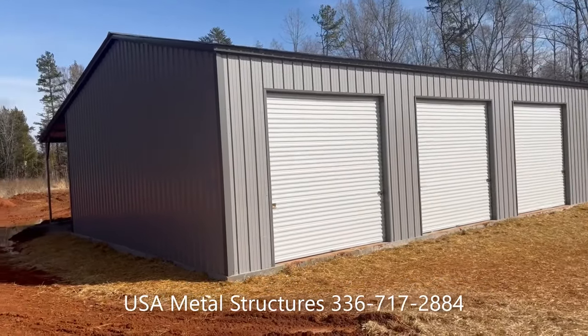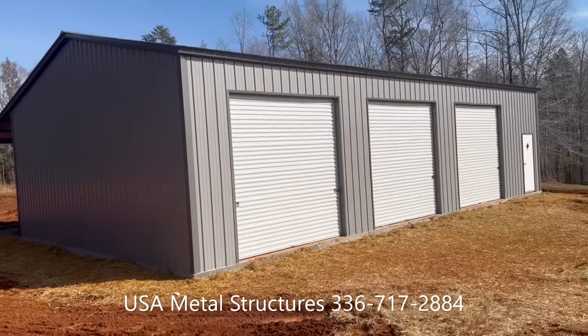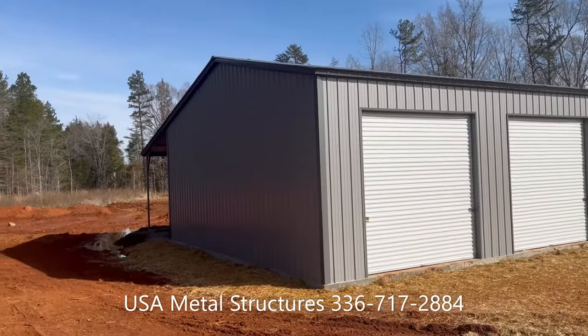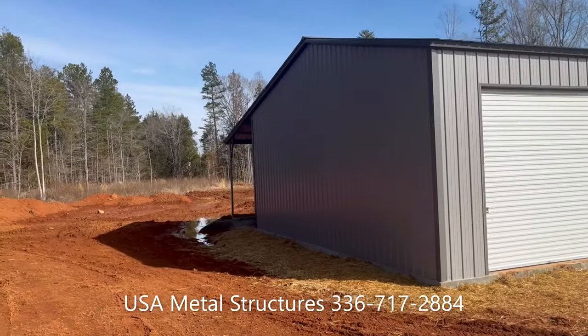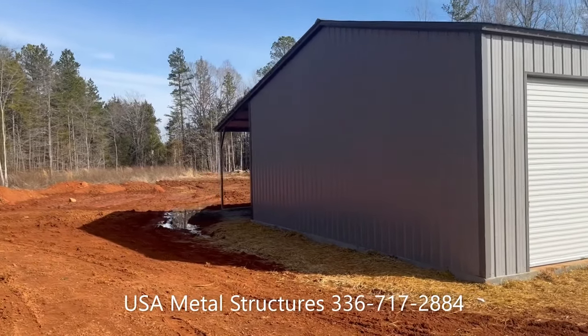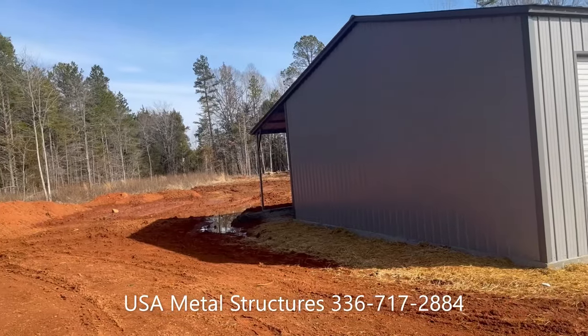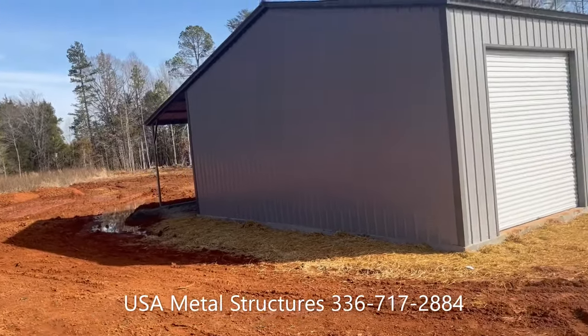Good morning guys. Today we have a 30 by 50 by 12 main building with a 10 by — I believe it's 9 or 10 foot tall — lean-to on the backside. The lean-to is fully open, so I'm assuming the customer is going to use that just for storing or parking their trailer and whatnot.